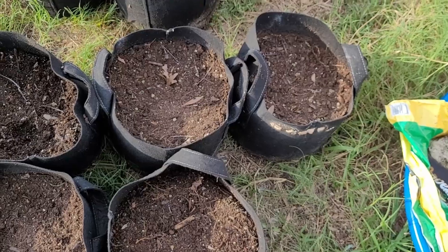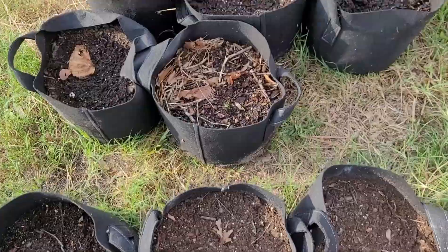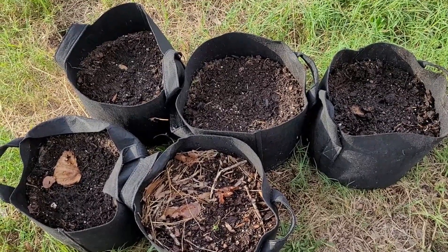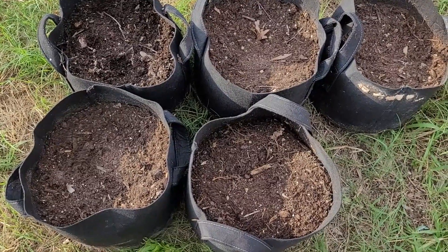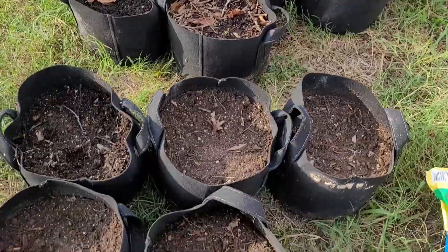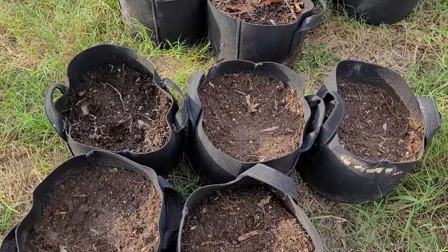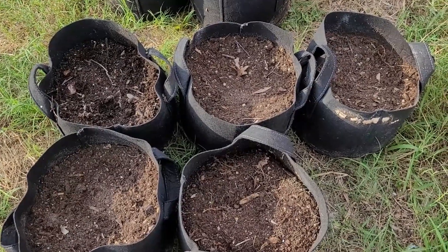Got all the fertilizer mixed into all of these. Something I noticed while doing that: I have an equal number of bags where I did full rejuvenation. So we can actually test to see which one did better — the ones where I did full rejuvenation of the soil, or the ones where I just mixed in fertilizer. I'm guessing we're not going to see much of a difference between the two, but let's find out.